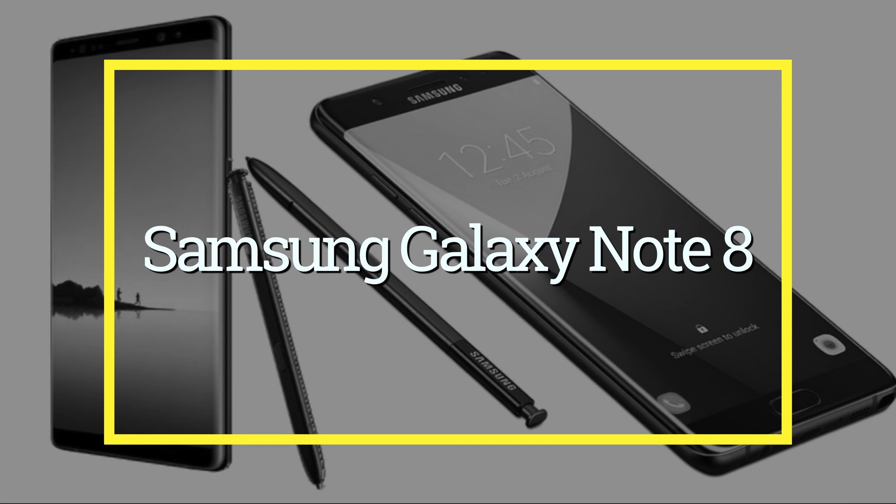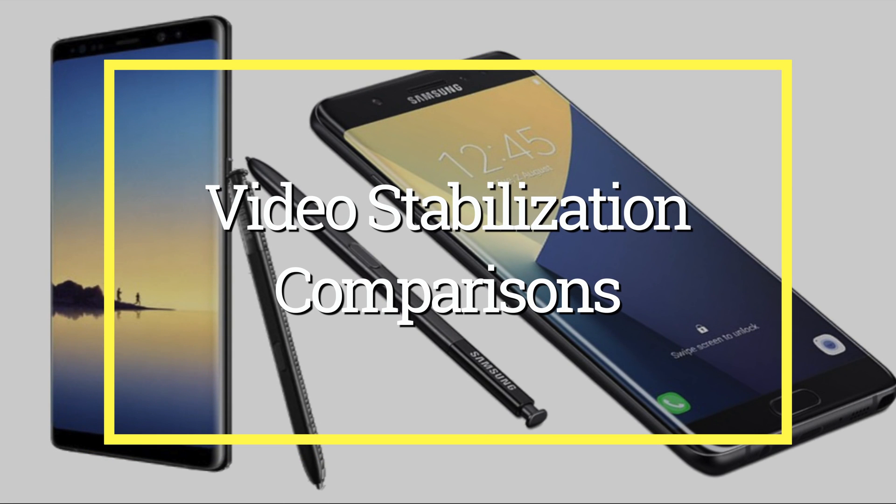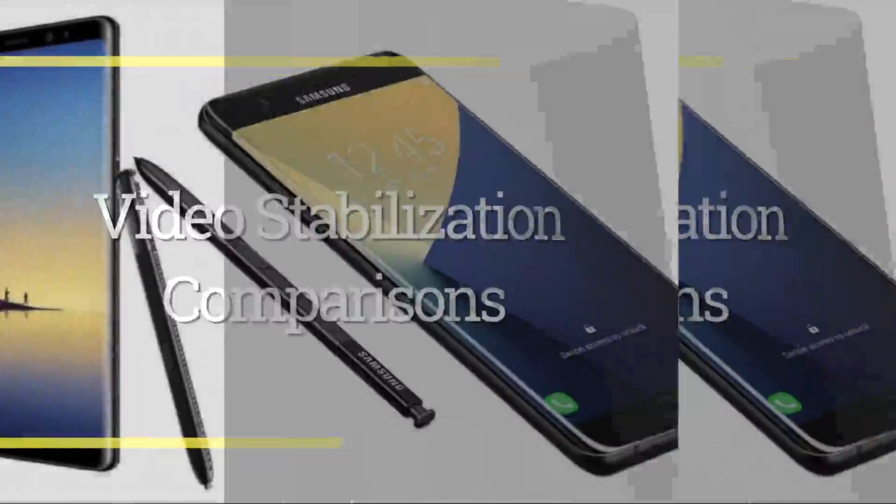I was really excited to get my Galaxy Note 8 and I've been playing around with it and doing a lot of tests. I decided to do some video tests with and without stabilization, with and without a gimbal — a Zhiyun Smooth Q — and just for grins I compared it to my GH5.